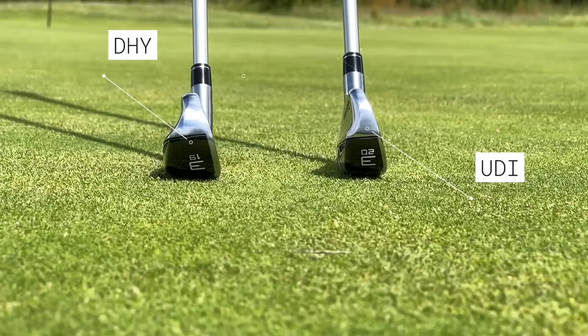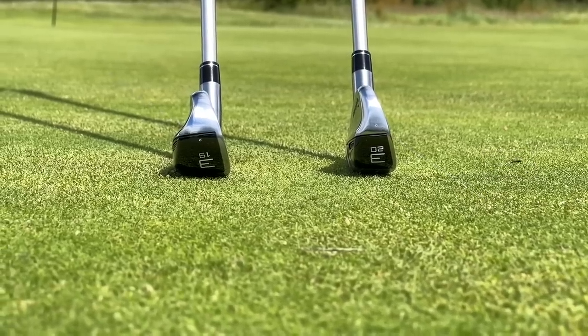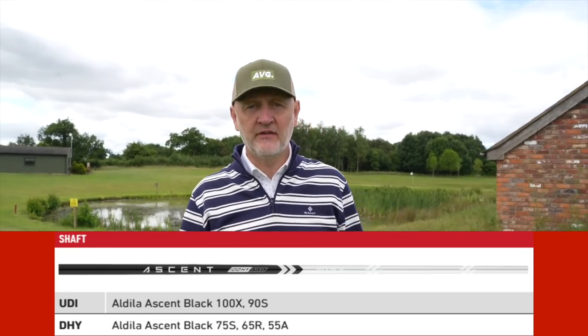So, very similar in terms of looks and materials, but completely different in terms of what they're aimed at and which type of golfer each club should be in the hands of. One other quick mention: there is a brand new shaft in both clubs from Aldila — the Ascent shaft — and they're differently weighted, with the heavier options as you'd expect available in the UDI.